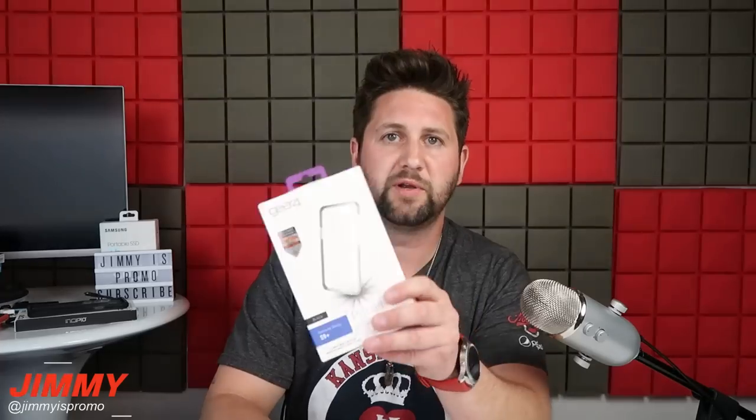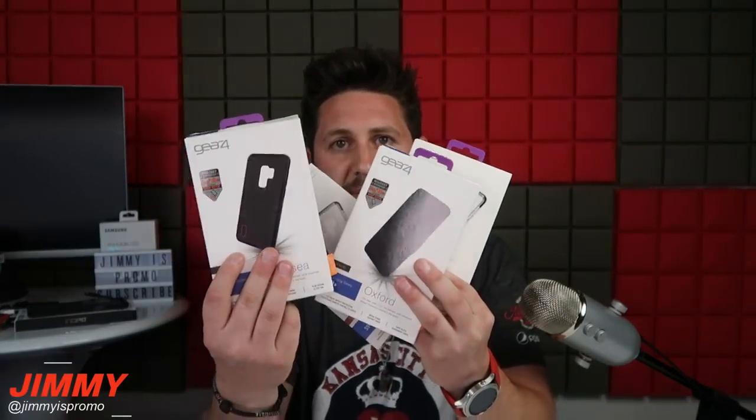The first brand we'll be talking about today is Gear 4. Gear 4 sent me four different styles to use, but the one I've been using most of the time is the Victoria style - which is the one you've been seeing on this device. If you've seen any videos with a clear or black front and edges with a cool design on the back, that was the case from Gear 4.